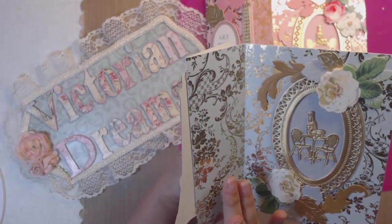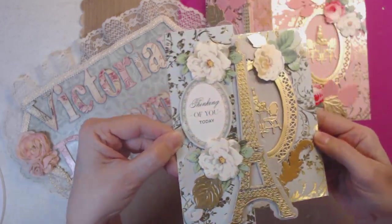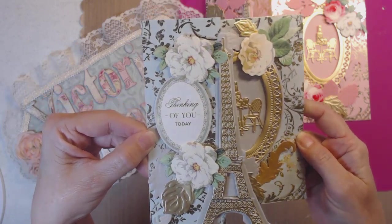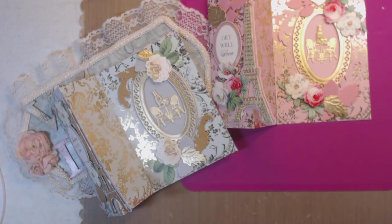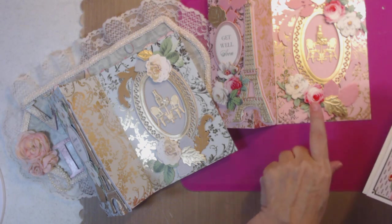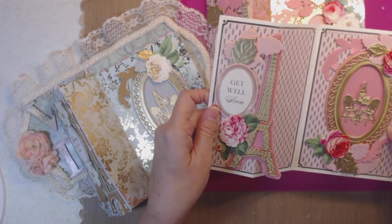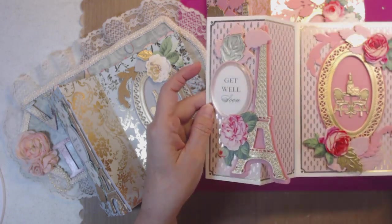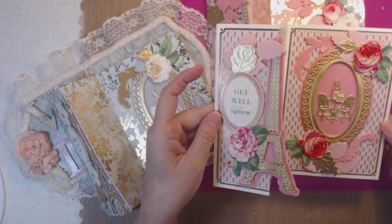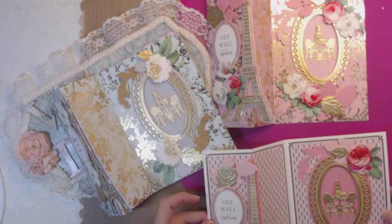I'm happy this doesn't have anything on it because all you can do is just enjoy that gorgeous paper. It would look like this if it was standing up. This one is a Get Well Soon — it's almost similar, but this is pink cardstock, a deeper color of pink, with a little bit different roses. Isn't that gorgeous? Everything coordinates and matches.